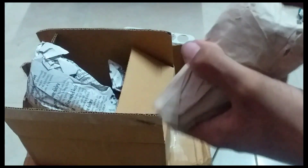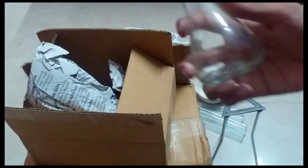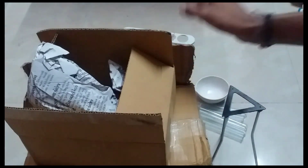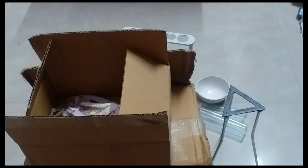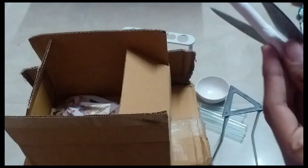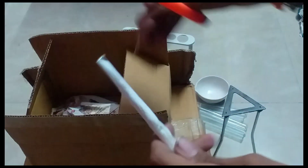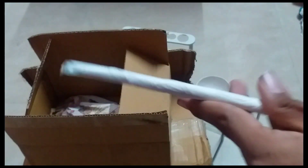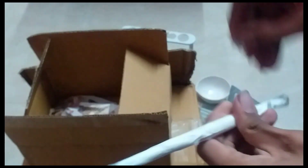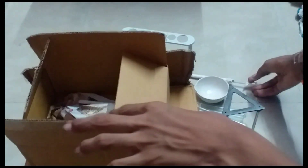Now we have to make a conical flask. I will put it on the ground. There is a glass tray. Let's talk about this one — that's how it is.